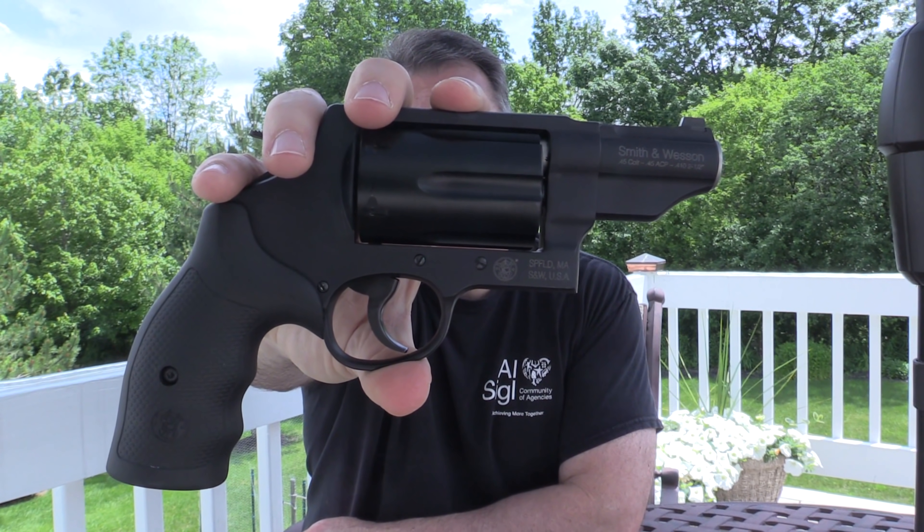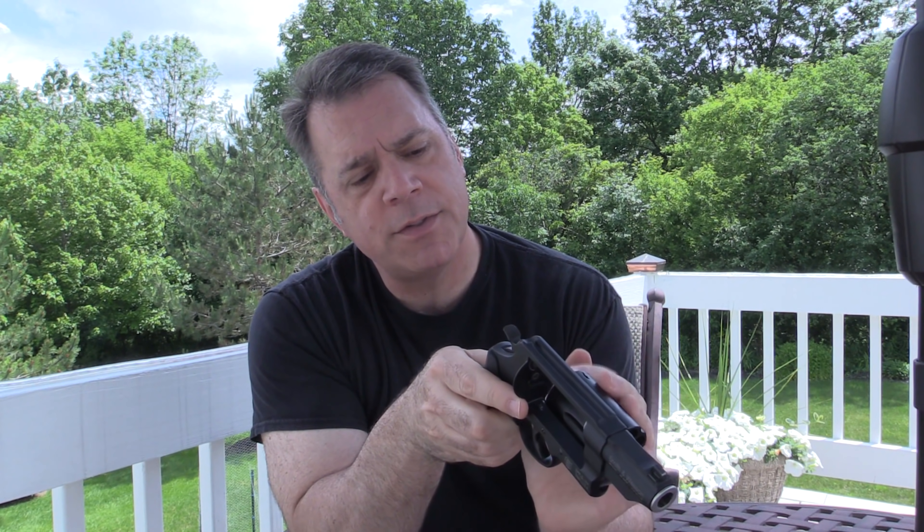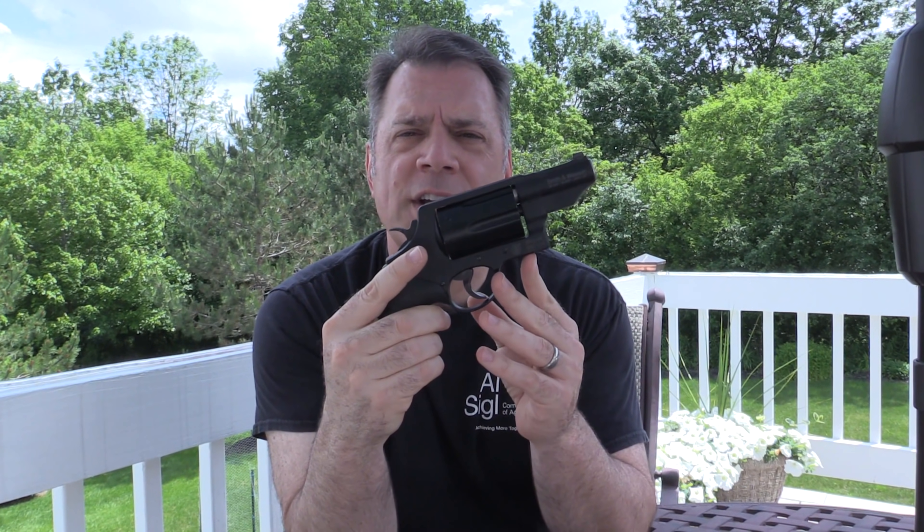Today we're going to go to the range and we're going to shoot the Smith & Wesson Governor. Before we go any further, we do what we always have to do: check that the cylinder is clear, barrel is clear, safety check complete.